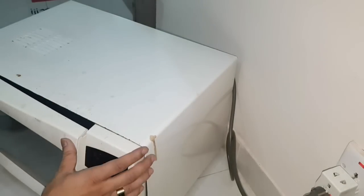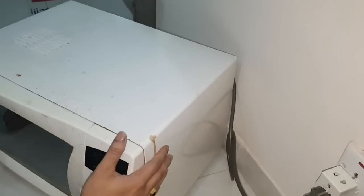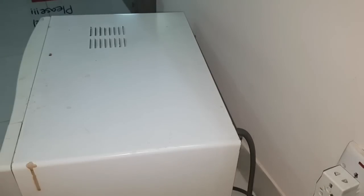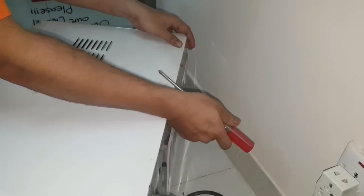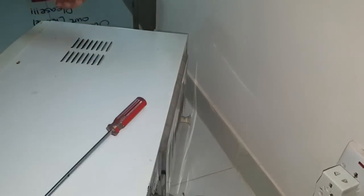Hello viewers, welcome to the YouTube channel Studio 81. Today I will show you how to fix a power supply issue of any microwave oven. Here you can see an LG microwave oven that is facing a power issue problem — when we put the power supply on, there is no power in the oven, making it useless.